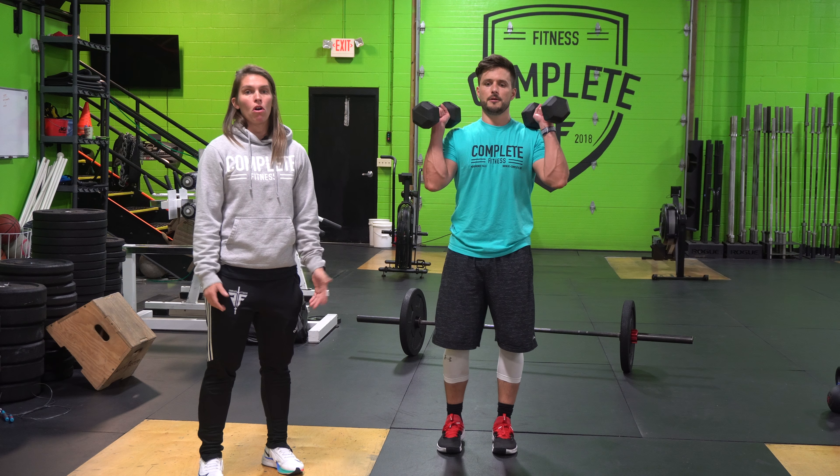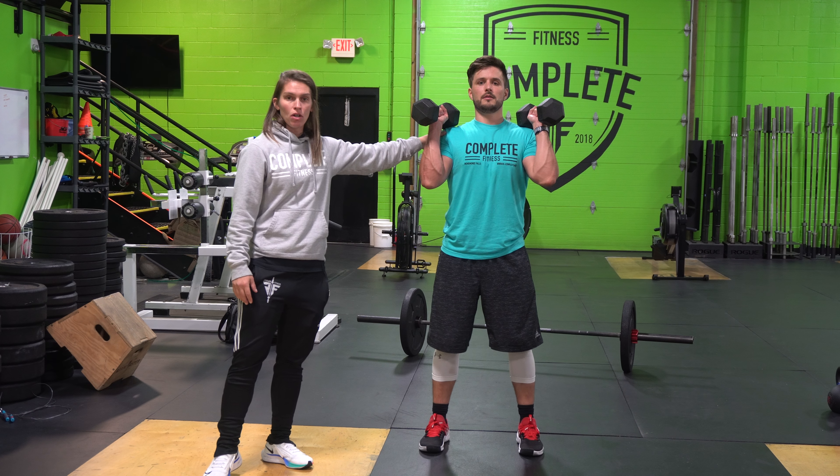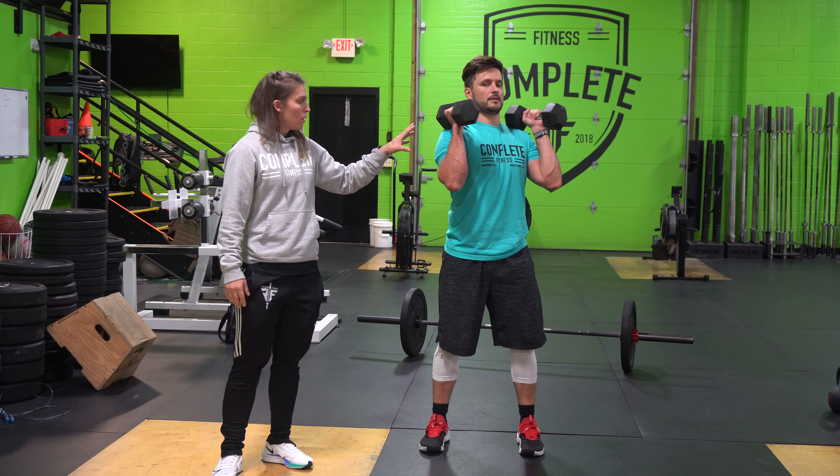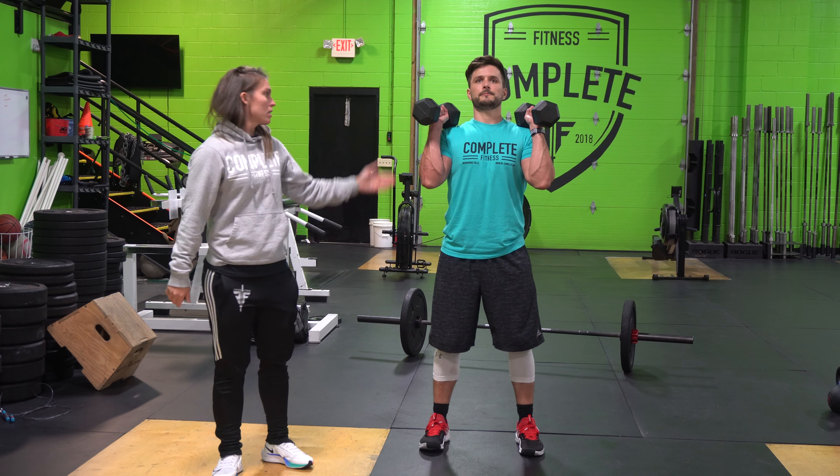Dumbbell push press. Those dumbbells are going to start in that front rack position, where the heads of the dumbbells are going to start resting on those shoulders. The elbows are going to be down and out, so that forearm and that dumbbell are going to make a nice 90-degree angle.